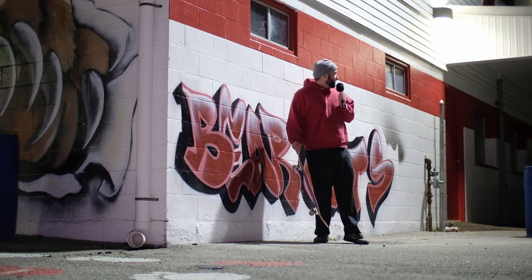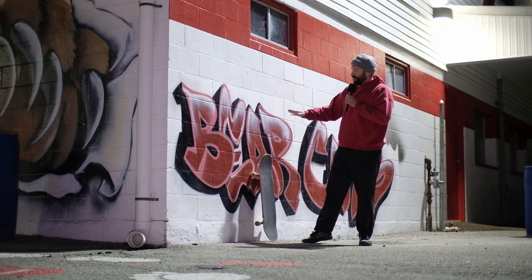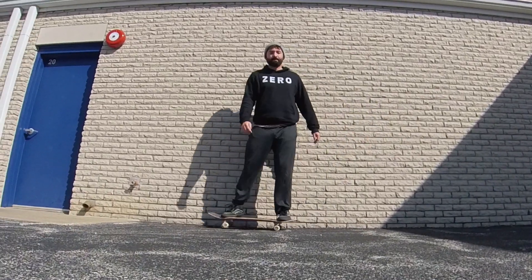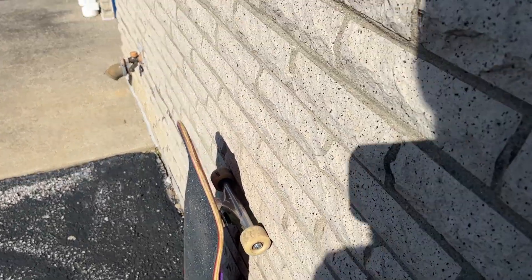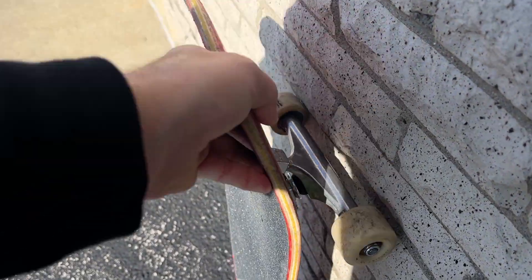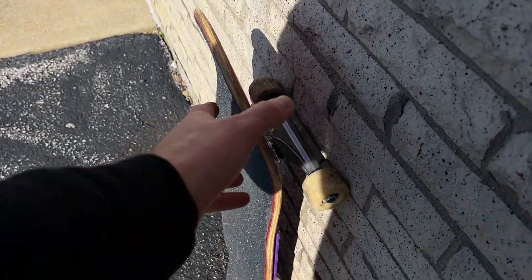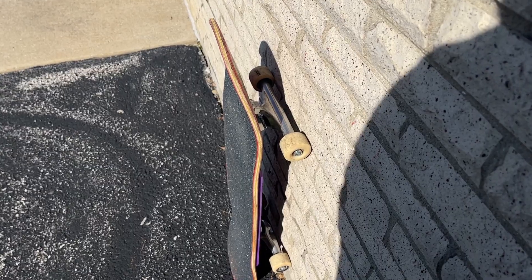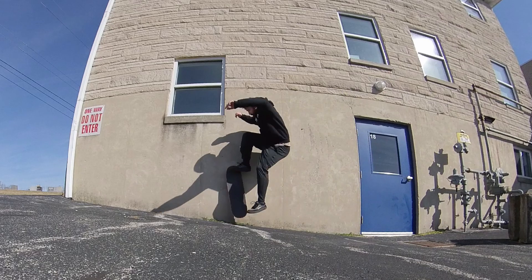The ground out here is kind of rough — you want to find a smooth wall without a lot of bricks or things sticking out, and smooth ground so when you land you can roll away. This particular spot isn't ideal because the wall has so much texture; when you're trying to force your wheels up the wall with just your front foot it has to deal with a lot of friction and resistance.